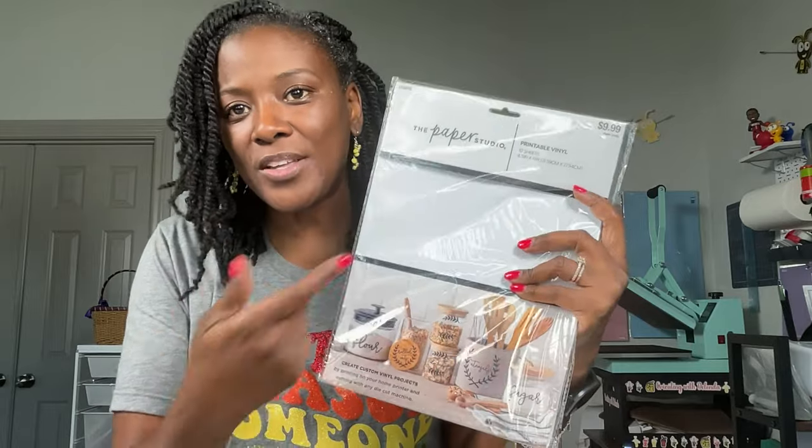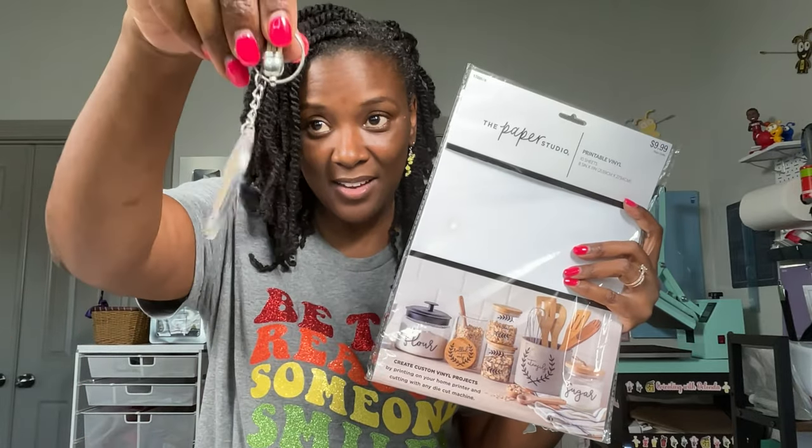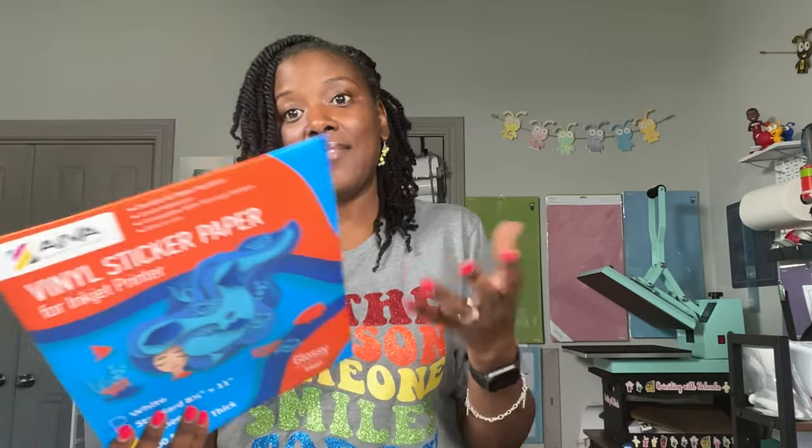Let's look at some of the materials you'll need to get started — these are just a few examples, not comprehensive, because this video would be way too long. When I first got started making photo keychains, I used to use this paper right here — the Paper Studio brand, which you can only purchase from Hobby Lobby. I used to love this paper; the only problem I ever had was that sometimes it would be too thick to go through my printer and I'd have to guide it through.